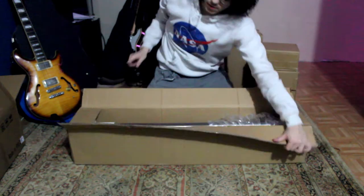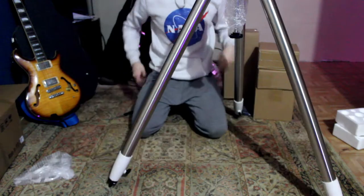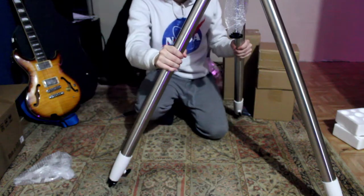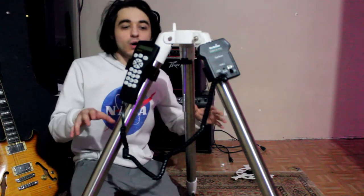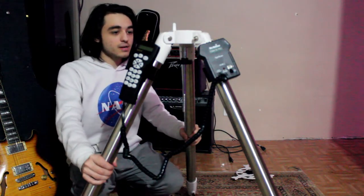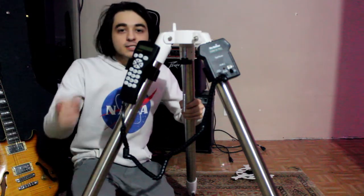Yo, this tripod is sturdy, look at this! Oh man, I feel professional. Holy crap, dude, this is nice. So I went back to editing and I realized the tripod wasn't in the shot, so I'm doing it now — here's what the tripod looks like. It is thick — thick steel, man. I love this thing, I cannot wait to take this out. Let's get back to editing.